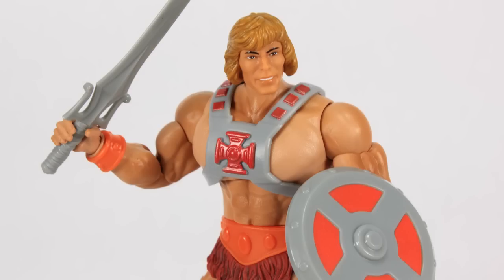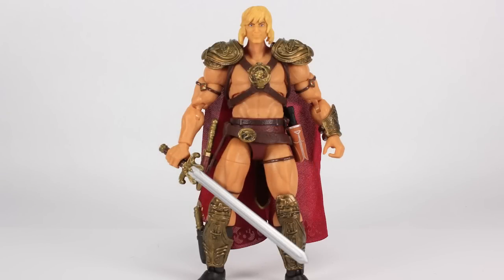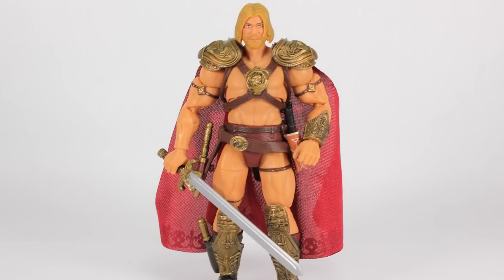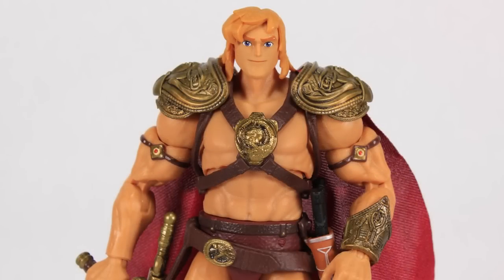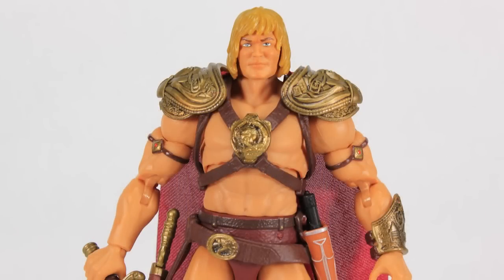This got me thinking about what the movie He-Man figure would look like with some of the other heads from the Masterverse line, so I tried popping on a couple of different heads just to see. I've been pretty open about how I haven't really liked most of the He-Man heads in Masterverse — they're all trying to come at He-Man from different angles and not quite getting it. None of those look great on this body either. I will say the alt head that came with New Eternia He-Man is the closest one to looking good on this body.